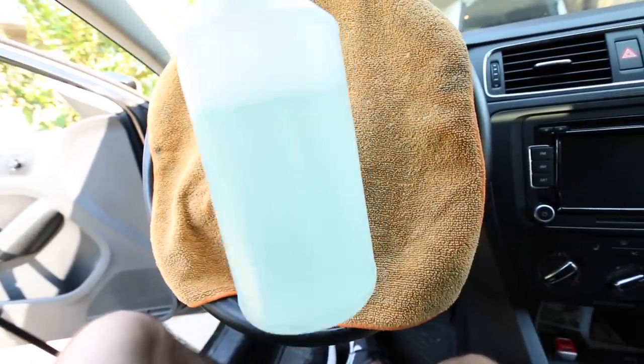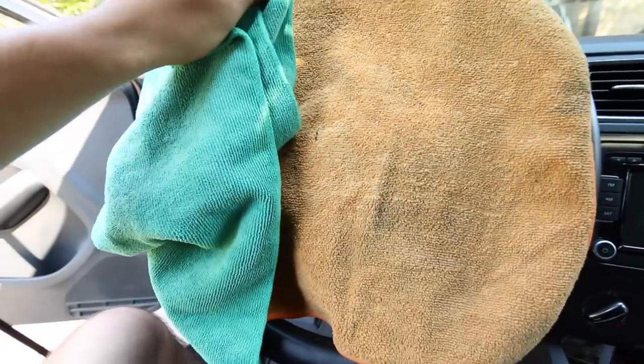Then we have Meguiar's D101 All Purpose Cleaner diluted 10 to 1, and finally two different towels.